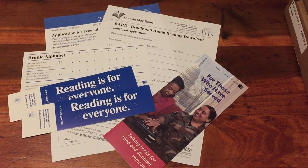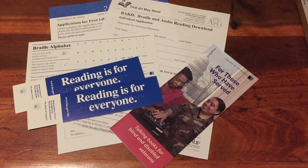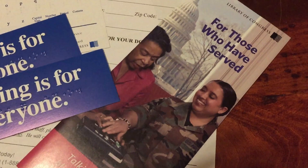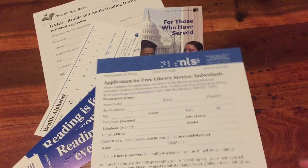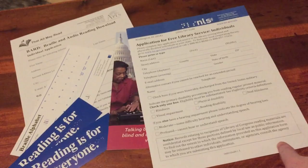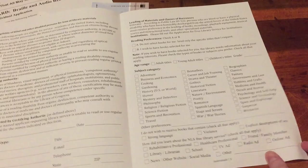You have to have a special tape player to play the Braille tape. They put you in contact with your local library system that will have a free tape player you can request. They send you an application along with some other resources, including bookmarks that have Braille on them, a Braille alphabet card, and the BARD application — Braille and Audio Reading Downloads — which you can use on their website to download free audio books. There's also a pamphlet about talking books for blind and disabled veterans. For the library tape player application, I fill out my name and address on the front, and inside there's a form I can send to my doctor to confirm that I need this program, plus checkboxes for different categories I'm interested in.